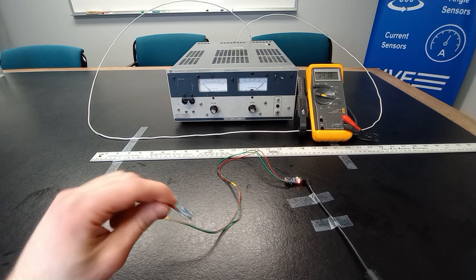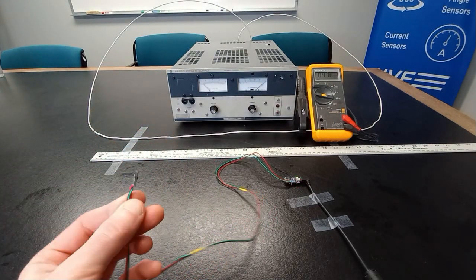This evaluation board is so sensitive, it can detect its own orientation in the Earth's magnetic field.